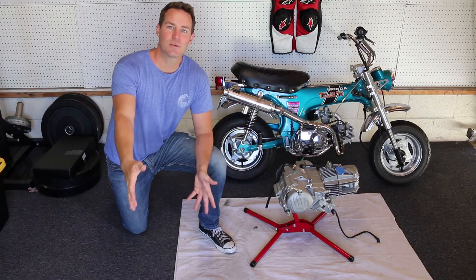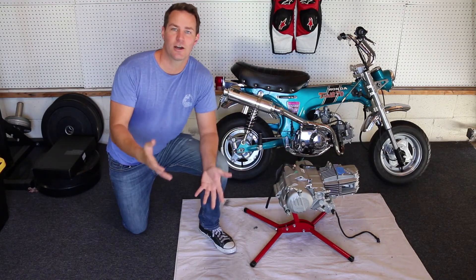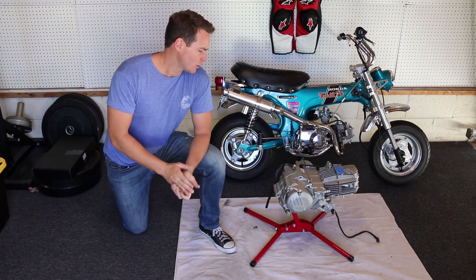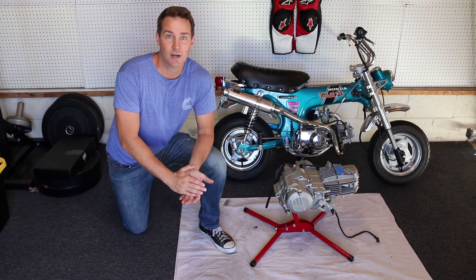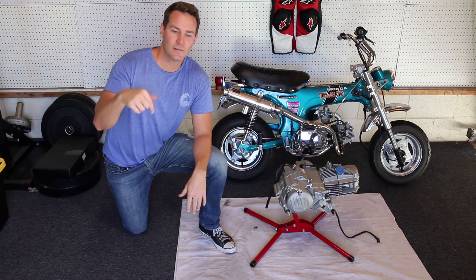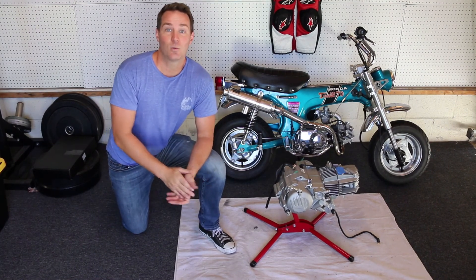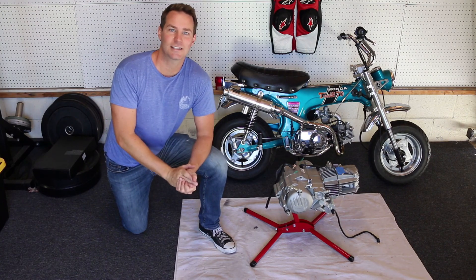So that's it for this unboxing video. Hopefully this helps somebody out there who's trying to decide what motor to put in their Honda Trail. The jury's still out on the reliability — I'm not sure whether this thing's going to be a maintenance nightmare, but I guess time will tell. If you have any questions or comments, leave them down below and I'll get back to you. And if you want to stay updated as I rebuild this Honda Trail, hit that like and subscribe button. Thanks guys, see you next time.